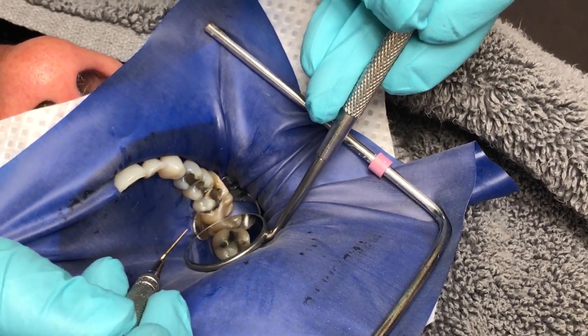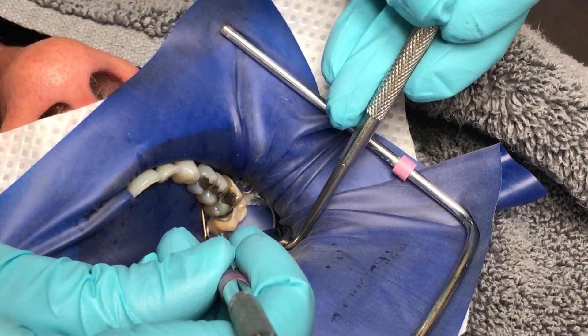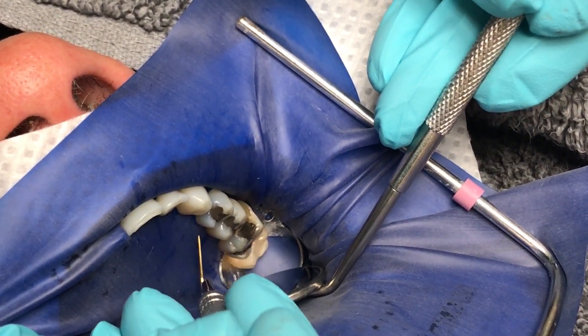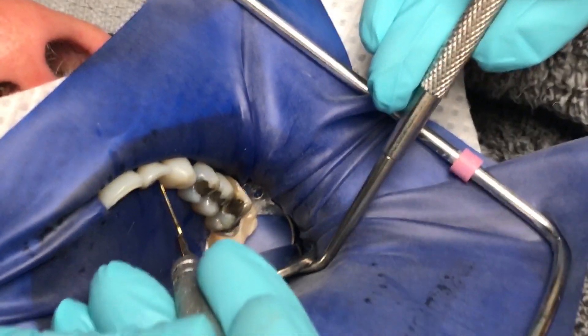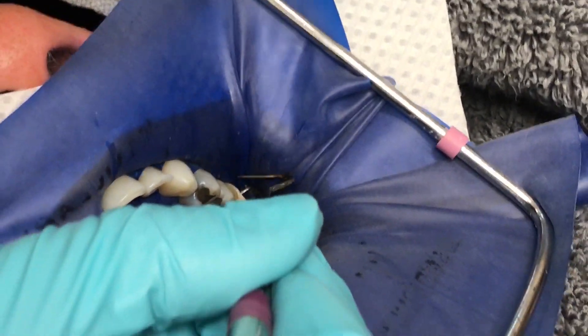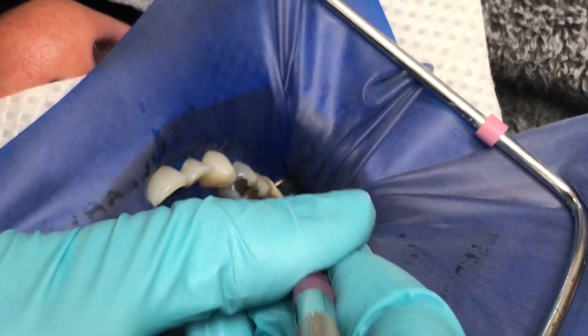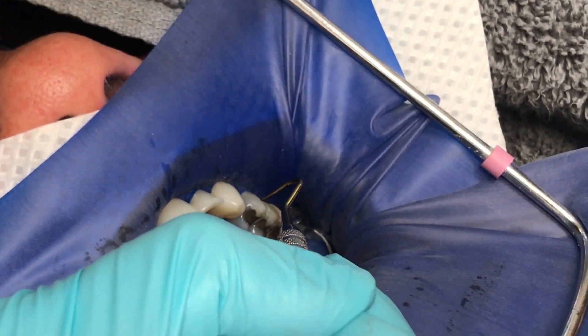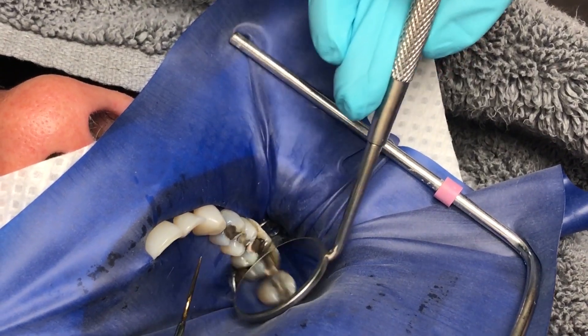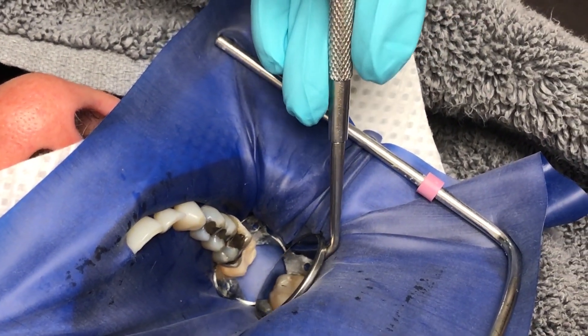Lastly, I use the Clark Explorer to invert my dam on the lingual. While pulling the dam taut, I then invert the buccal side. One last inspection of everything with my mirror is then done to make sure that the dam is finished.